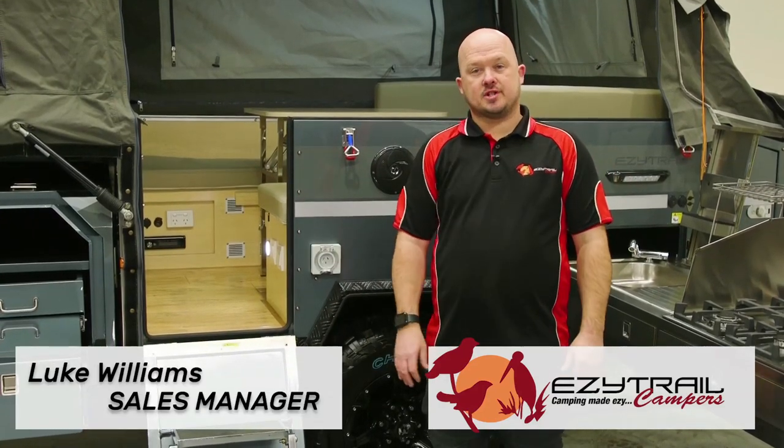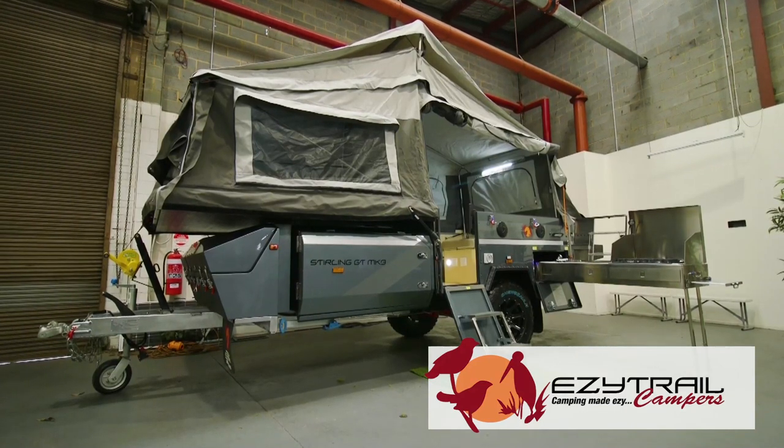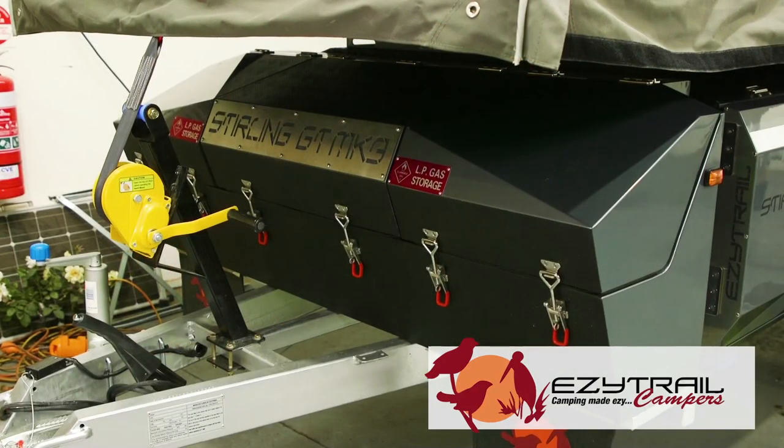At EZtrail, we're just around the corner and this is the new Stirling GT Mark 3. Starting with the chassis and drawbar, it's EZtrail's F5 chassis, offering you lifetime warranty on chassis and drawbar.